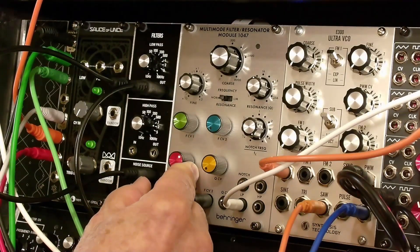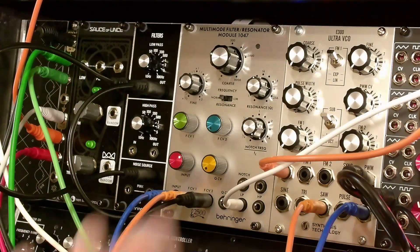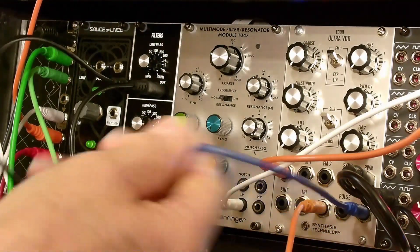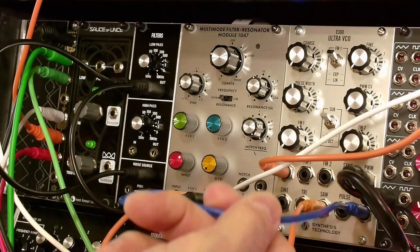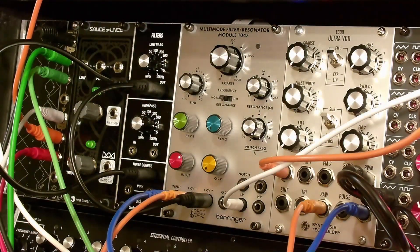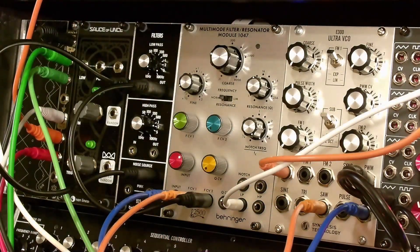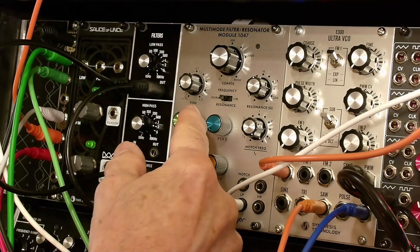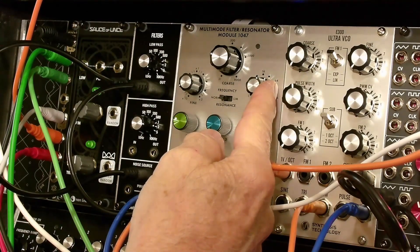I've got a bass drum patch that is basically featuring the filter as a resonator. We're exciting the resonator from the square output from the E300 VCO from Synthesis Technology. We've also got the sawtooth output — obviously this is running at low frequency — modulating the frequency. The resonance level controls the decay or release.